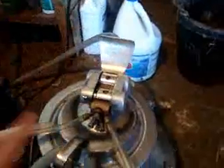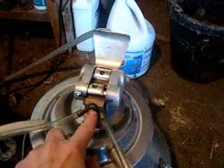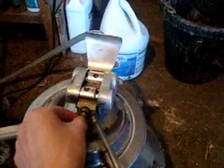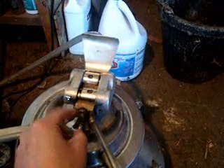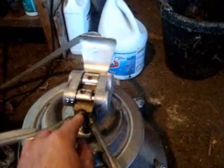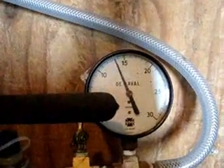I did forget to mention that you want to set your pulsator to about 60 pulsations per second. You can adjust this little knob right here, and that'll increase it or decrease it. You can get a stopwatch and time that. Keep this close to keep dust and debris out. And then the vacuum gauge — you want that around 12 psi.